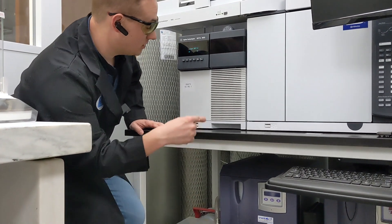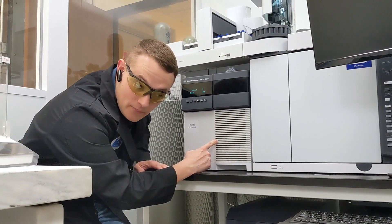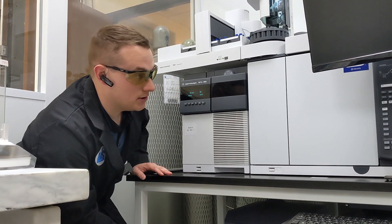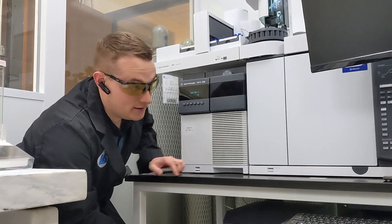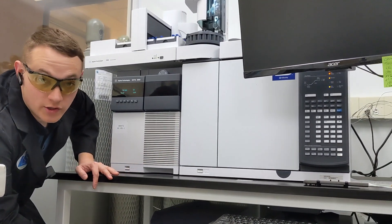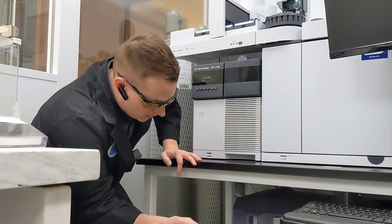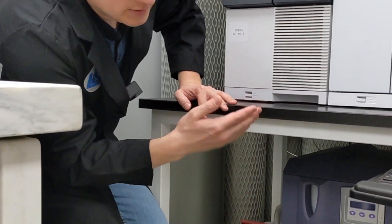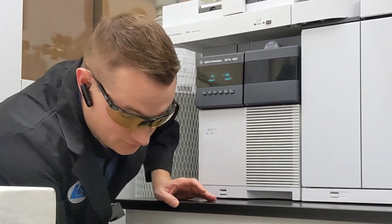Believe it or not, there's actually a turbo molecular pump inside of here — I can hear it, I don't know if you can — inside the mass spec portion, which keeps ultra high vacuum. This is a completely dry application over here: dry pump plus turbo molecular pump, because there are no molecules moving around.